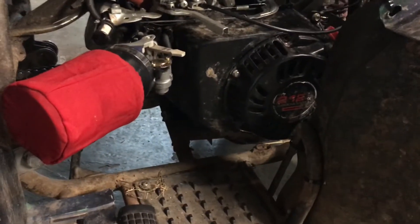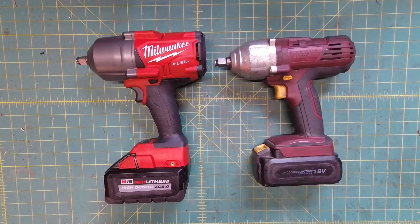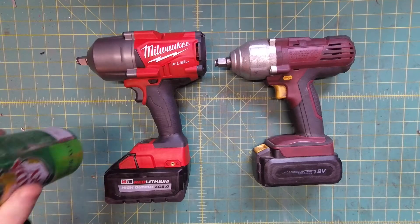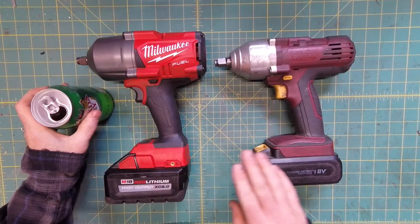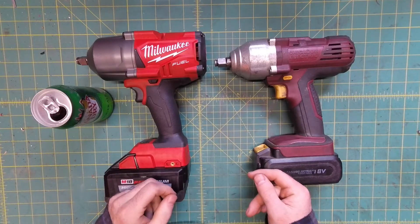Not to mention that every Predator 212 engine that I've ever owned has been a complete workhorse. That's all the free advertising Harbor Freight's gonna get. Let's be real — this one's ten times the tool this one is. Let's open them up, see what's inside, and see what's the difference.